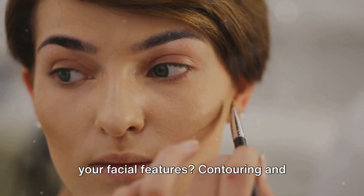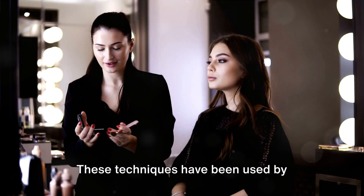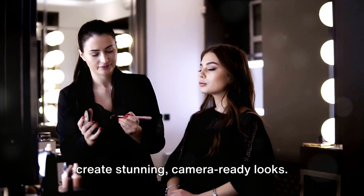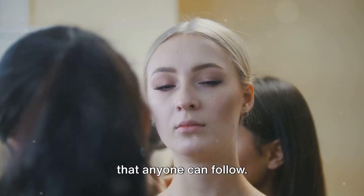Ever wondered how to sculpt and define your facial features? Contouring and highlighting might just be the secret weapons you're looking for. These techniques have been used by professional makeup artists for years to create stunning, camera-ready looks. Today, we're going to break down these techniques into easy, manageable steps that anyone can follow.